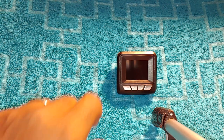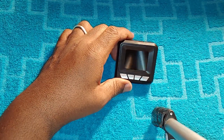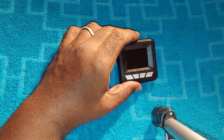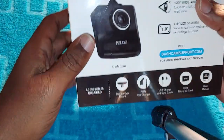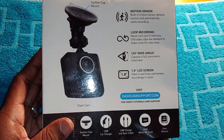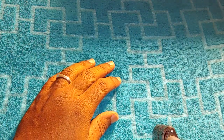Hey guys, this is Make It Work with Yash, and today we are going to do a review over the Pallet 720 HD dash cam. If you guys watched my other video that was over the dash cam, I told you I would use it for a couple weeks and then give y'all a true review over it.